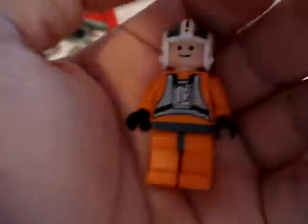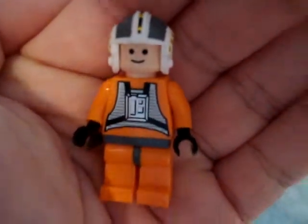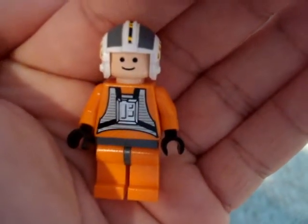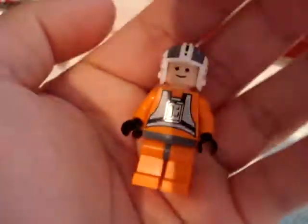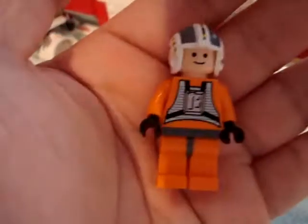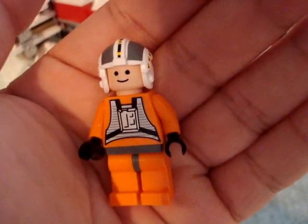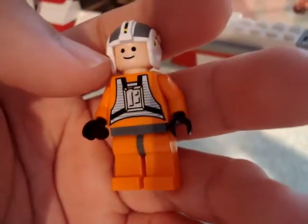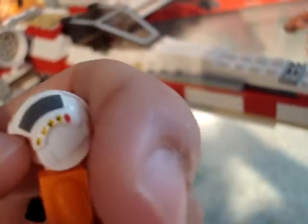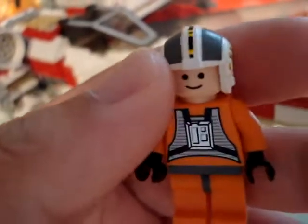Lastly, this is Wedge. He has a very plain face — just the normal LEGO smiley face with two dots for eyes that a lot of the older minifigs have. He has the same torso printing as Luke's, one-sided, and also a very detailed helmet. Looks pretty good.